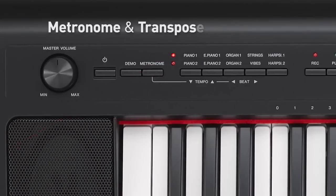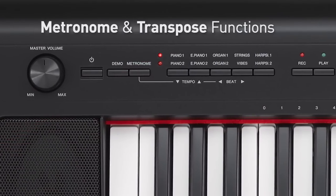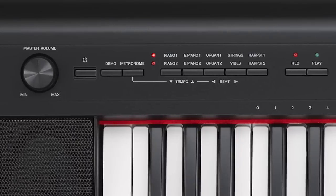There is a metronome for practice sessions, and transpose and tuning functions for playing with other instruments or changing the key of a song.